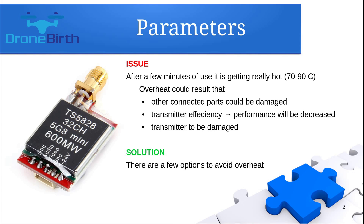However, after a few minutes of use it can get really hot, up to 90 degrees Celsius. This overheat could result in other connected parts being damaged, and definitely the transmitter efficiency and performance, so the range will be decreased. Also the transmitter itself can be damaged, but there are some solutions which I would like to show you.